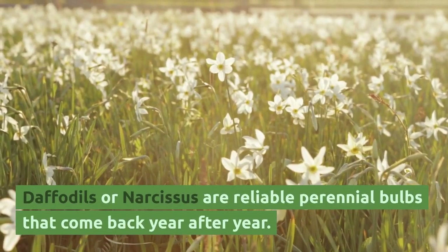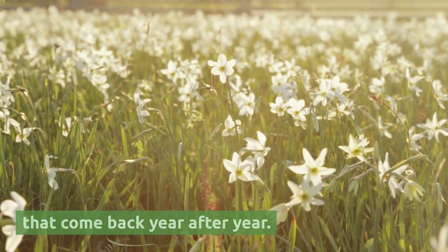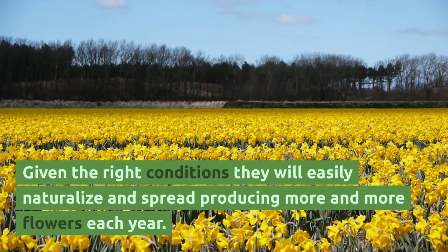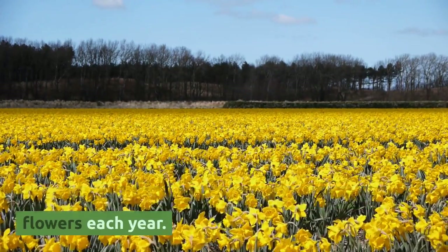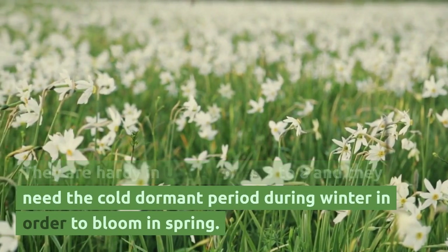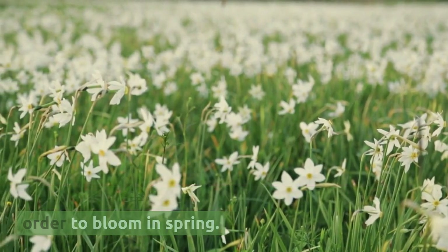Daffodils, or Narcissus, are reliable perennial bulbs that come back year after year. Given the right conditions, they will easily naturalize and spread, producing more and more flowers each year. They are hardy in USDA zones 3 to 8 and need a cold dormant period during winter in order to bloom in spring.